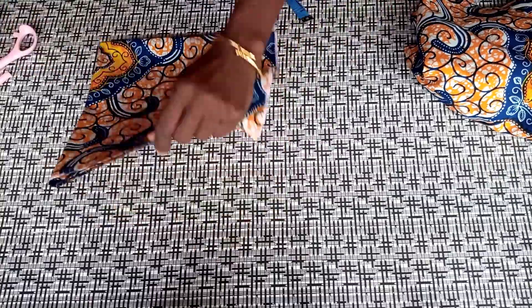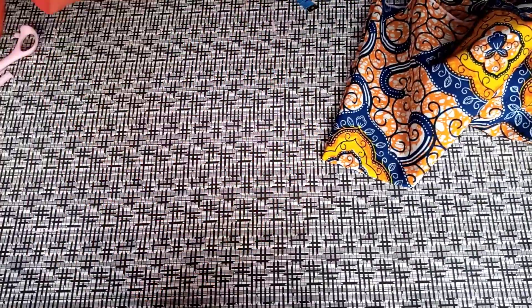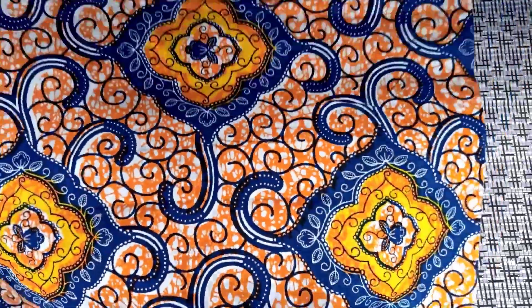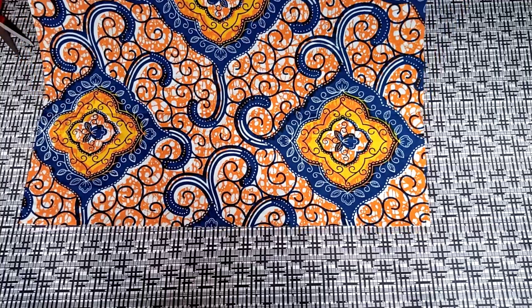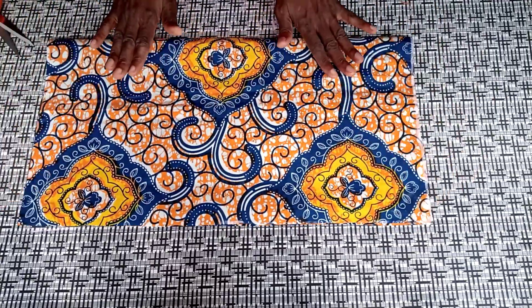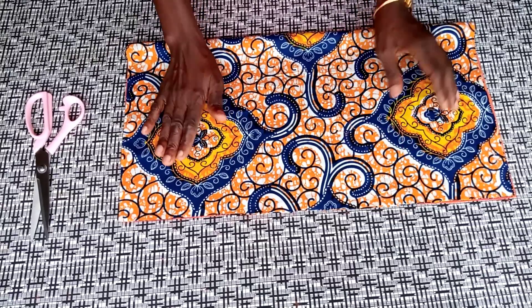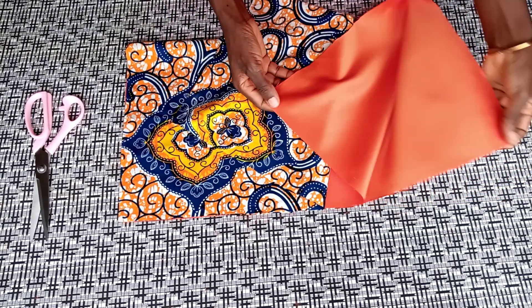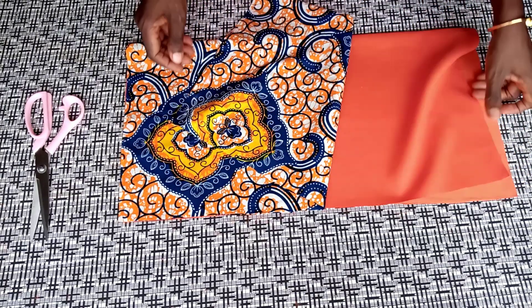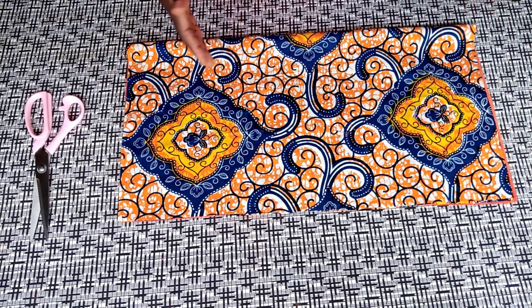Now I'm going to duplicate this in office satin. After cutting it out, this is what I have — a perfect square. So what I'll do now is duplicate it in office satin. Now I've got it cut out in office satin. Having duplicated it, I'm now going to bring the Ankara and the satin fabric together.